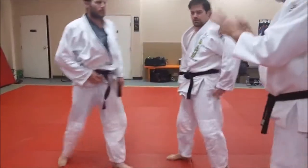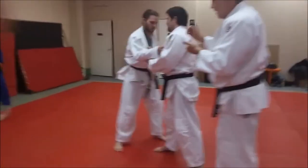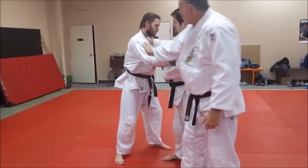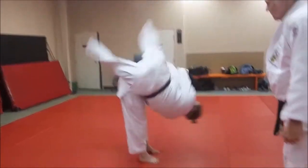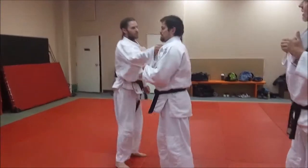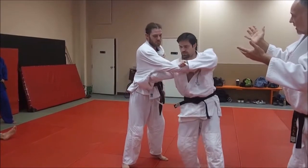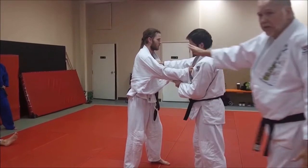That's the morote style. Now the only difference when we go to eri — E-R-I — is instead of grabbing this lapel, he's grabbing his right hand on the right lapel. When he does this, he curls under and does the same throw, really. It's just a variation of how you grab the lapels. Morote means both hands — double hand. Eri just means lapel. It signifies a two-on-one. That's the only difference.